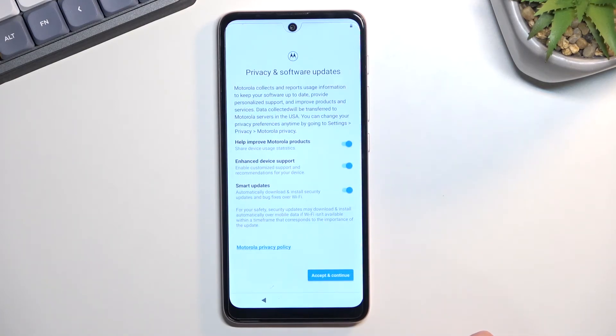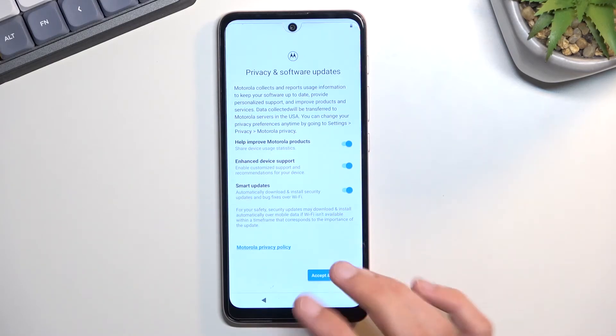Privacy and software updates. This is strictly from Motorola. We have some Help Improve Motorola Products, Enhanced Device Support, and Smart Update. Obviously if you want some of them, keep them on. If you don't care, turn it off or keep it as it is.